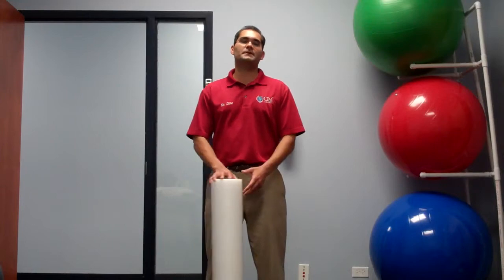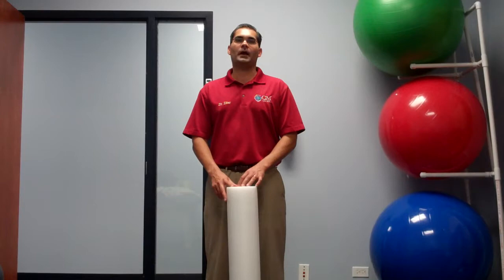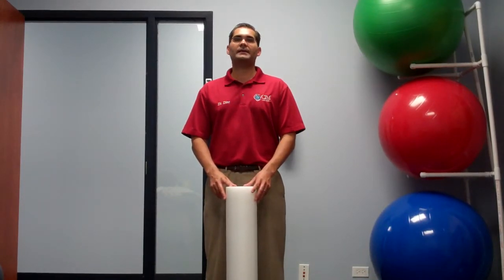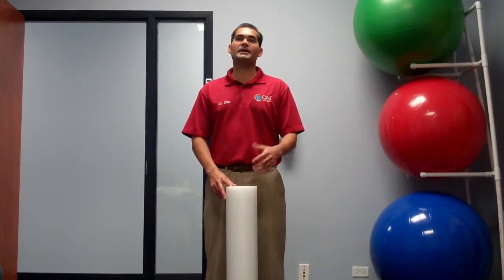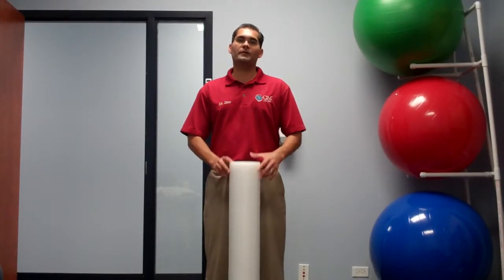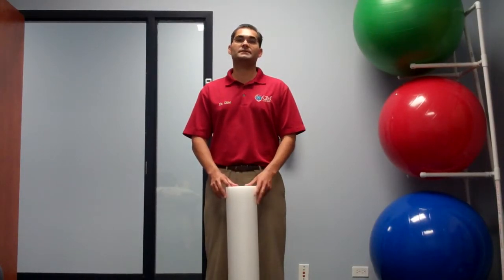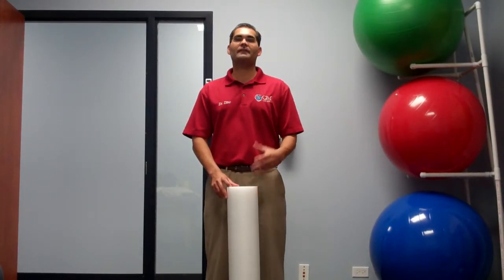This video blog is actually on this piece of equipment right here called the foam roller. We like to give patients exercises and activities to benefit themselves after care is done. One way to maintain the benefit of treatment is the foam roll. Patients often ask, do I need to see the chiropractor the rest of my life, or what do I do when treatment is done? Well, this is a nice self-help tool that's affordable. You can pack it away, put it in your car, and take it with you to work or just have it around.